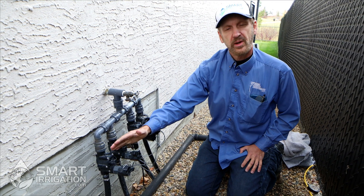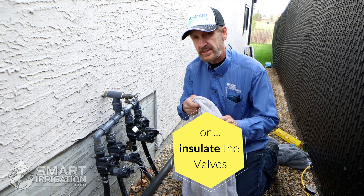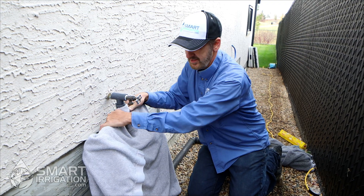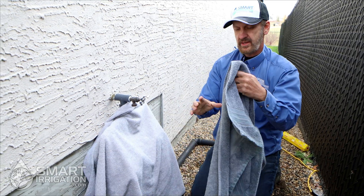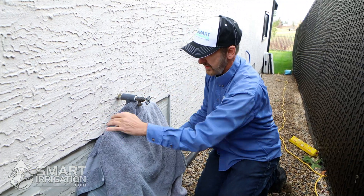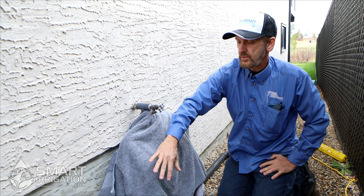If you don't have a bleeder knob on your valve, the alternative method is to cover them up with an insulating device to save them from a quick freeze overnight. What we have here is just a towel — you put a couple of towels over here, just like you're covering your vegetables in the evening. That'll help them get through the evening from the quick freeze. And if it's going to rain or snow, you can cover it with some plastic as well.